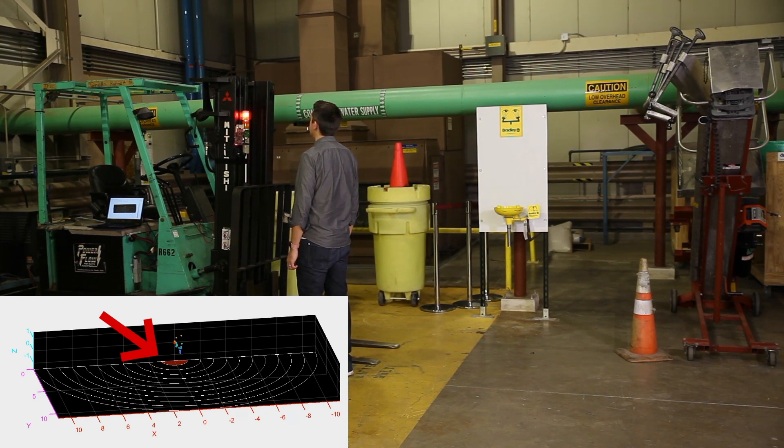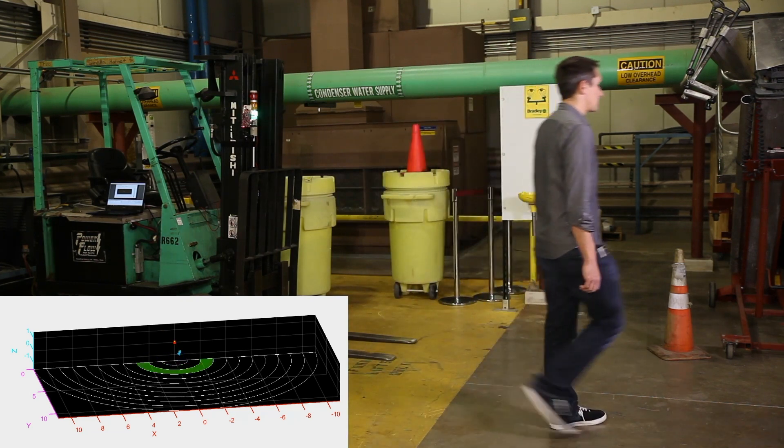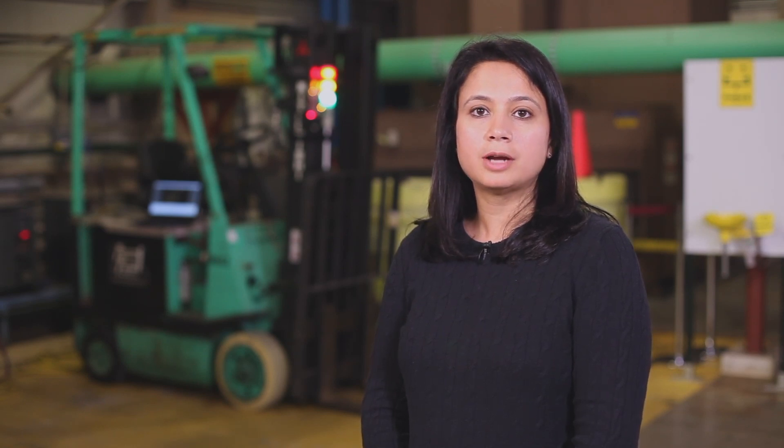To improve productivity, we want the machine to avoid stops due to false triggers. We see that the warning signals are not turned on and no action is taken by the machine when the person is walking away from the machine. This is done through accurate tracking by the sensor, which shows the direction of the person.